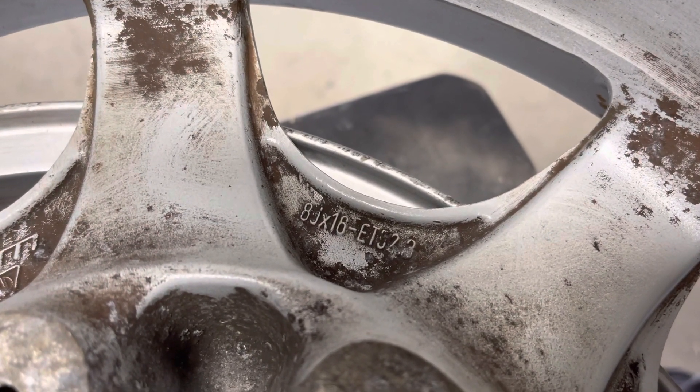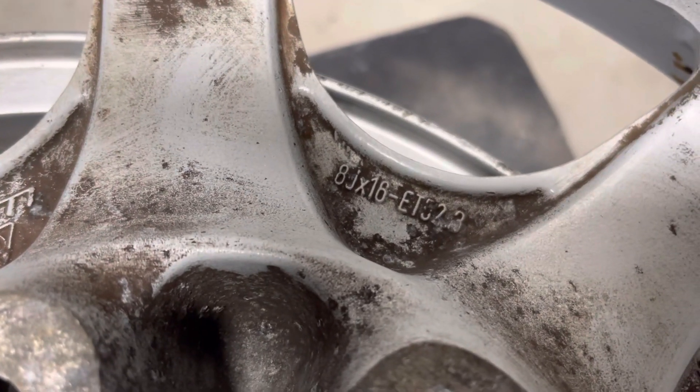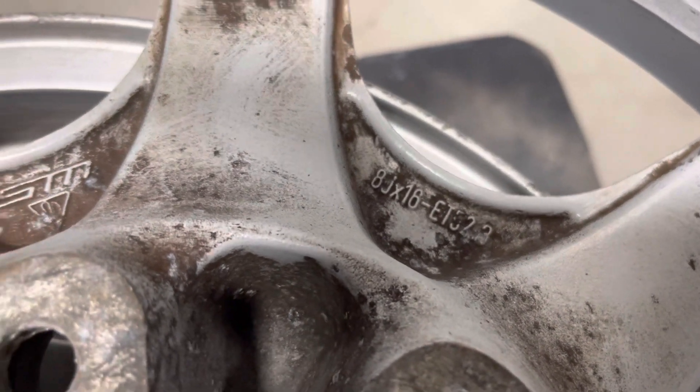You can see they're 16 inches. They're 8 inches wide. The offset is 52.3.